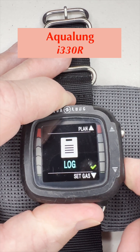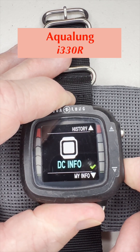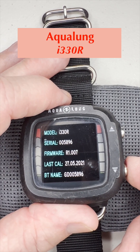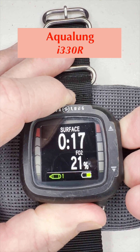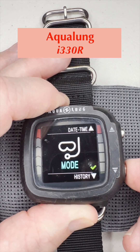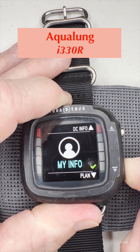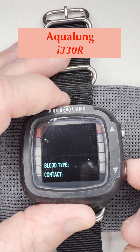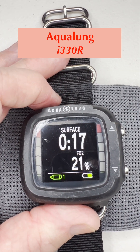Scrolling past history to DC info — dive computer info. Push and hold to go in. It tells us the model, serial number, firmware version, last calibration, and Bluetooth name. Push and hold to go back out to the main screen. Then we go to our final menu item: my info. Push and hold to go in — it has fields for blood type and contact information, so you can enter your personal info there. Push and hold both buttons to go back to the main screen.